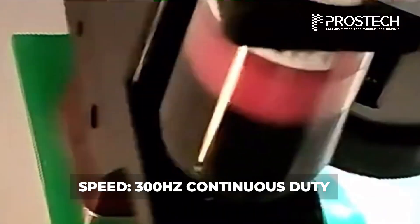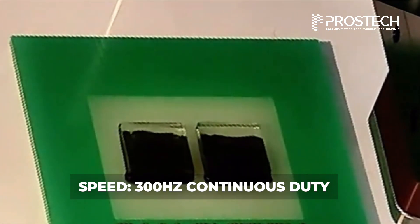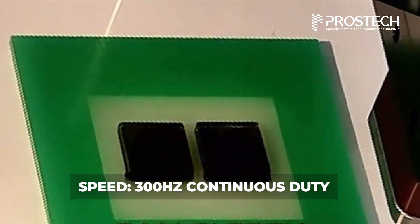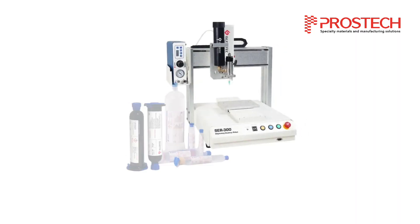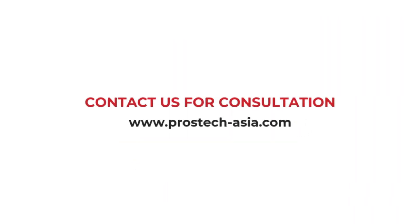The system operates at speeds of up to 300 hertz in continuous duty mode, allowing for rapid and efficient dispensing. For tailored underfill solutions and conditions, visit our website or contact our experts for consultation.